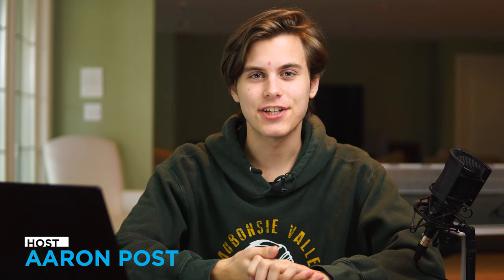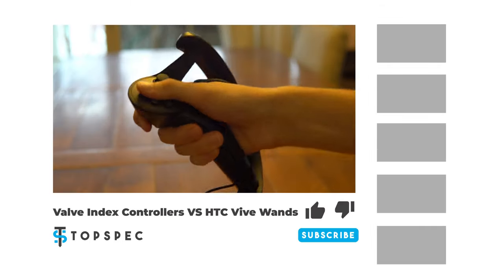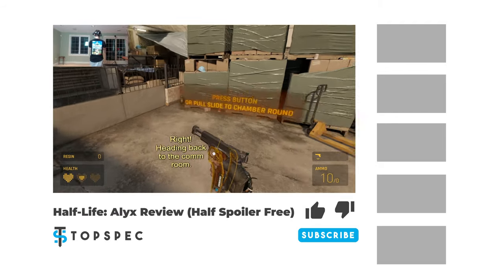Anyways, that's it for this video. If you enjoyed it, be sure to consider checking out some of our other VR content on the channel. I made a video on how to improve the Vives tracking, a side-by-side comparison between the Index controllers and the Vive wands, and even a Half-Life Alyx review. So if any of those sound like they're up your alley, consider checking them out. I'm Aaron, and this is Top Spec, and we'll see you next week.